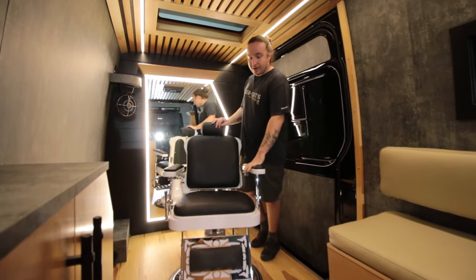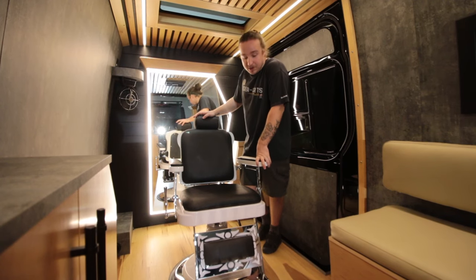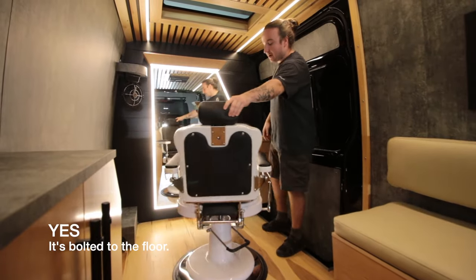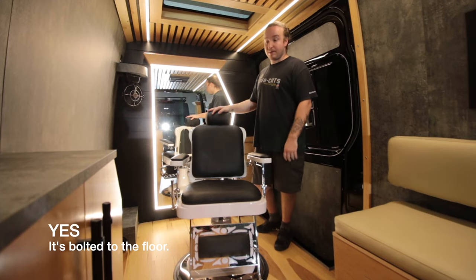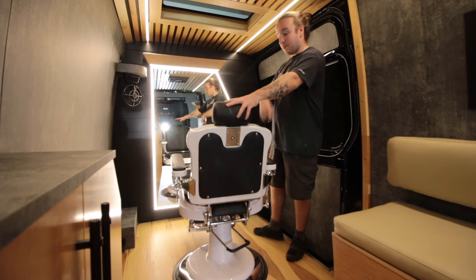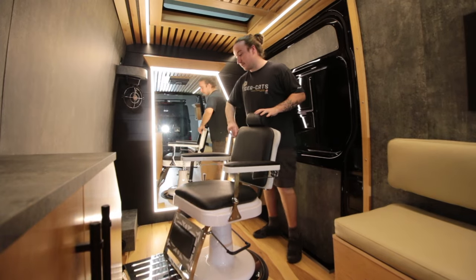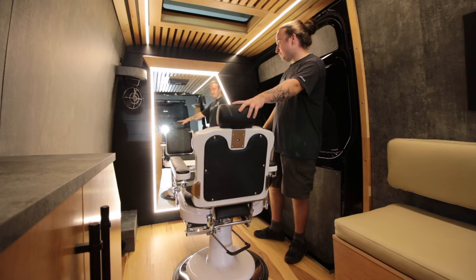This whole build is pretty much based around this chair — the client provided it. It's a nice barber chair that reclines and swivels, with a fully extending footrest. That swivel is a pretty important part of the build. There's plenty of room for the barber to walk around and cut clients' hair — this chair is the center point of the build.